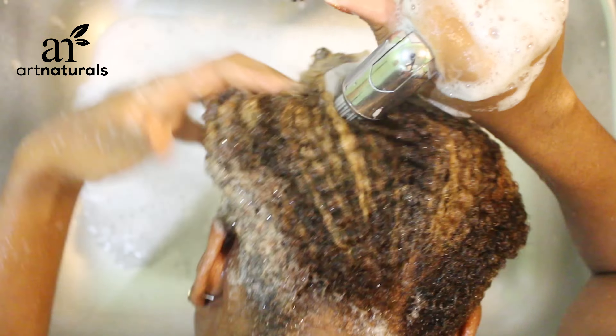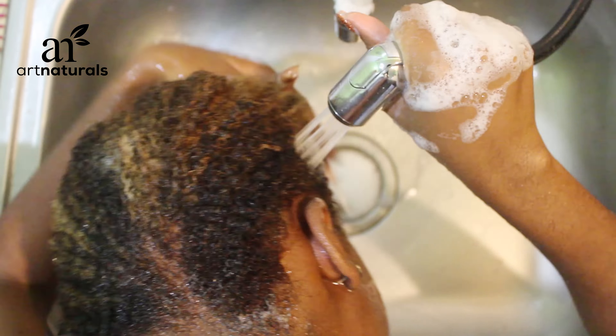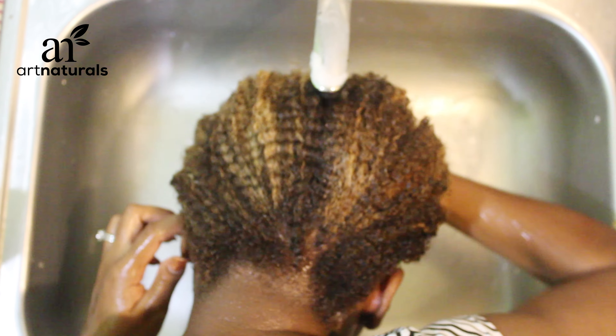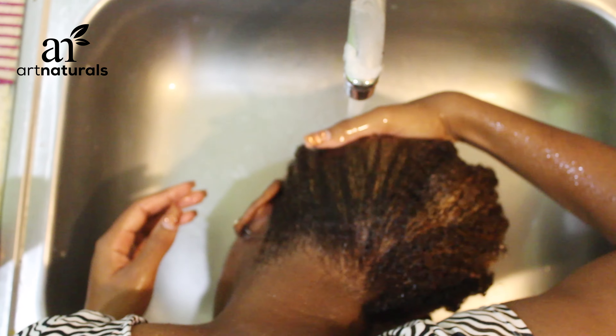I only shampooed my hair once — I didn't feel like I needed to shampoo twice. My hair was already clean because it wasn't that dirty to begin with, but I also felt that a little goes a long way when it comes to this shampoo.